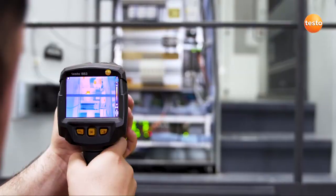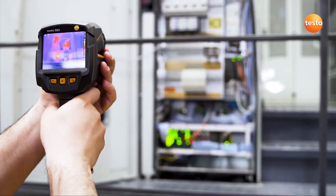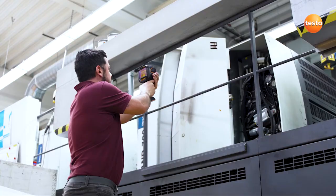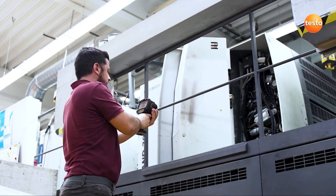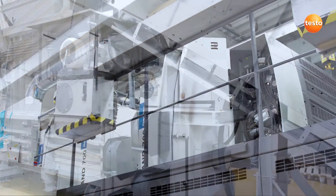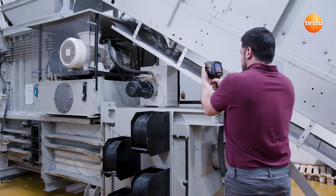For analysis purposes, these measurement values are saved together with the recorded thermal image. The switch cabinets of machines can be quickly checked using a thermal imager from Testo. The Delta T function allows the temperature values of two freely selected measurement points to be directly compared with each other and the differential temperature displayed. In order to demonstrate how the Testo 883 can be used in mechanical maintenance, we're now going to check important mechanical components for temperature developments which can indicate wear.